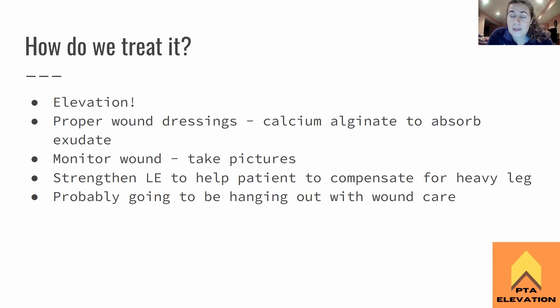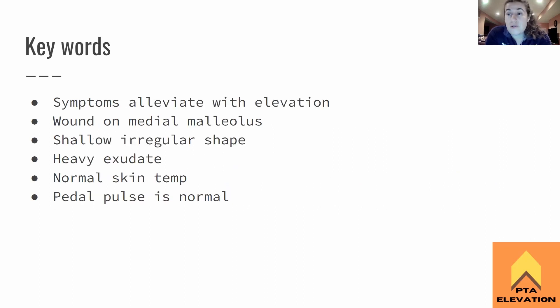Make sure to strengthen the lower extremities to help compensate for the heavy leg. This leg is going to feel super heavy — like patients with a boot dragging behind them, but it's their actual leg attached to them. So strengthen the lower extremity to keep them moving. They're probably going to be spending a lot of time with wound care, including dressings and possibly zinc oxide treatments to help with wound healing. Constant communication with wound care nurses, wound care PTs, OTs, or PTAs doing wound care is essential.